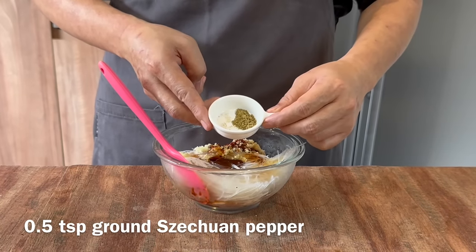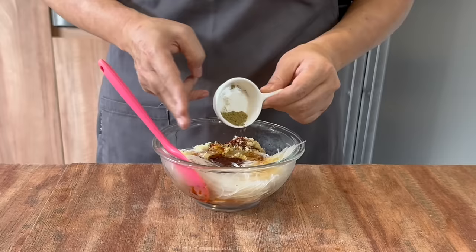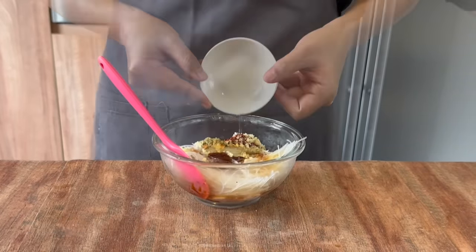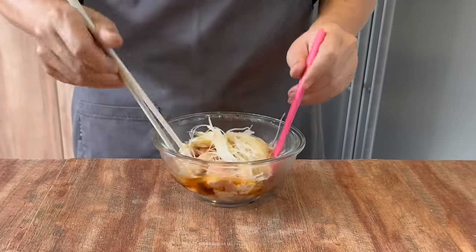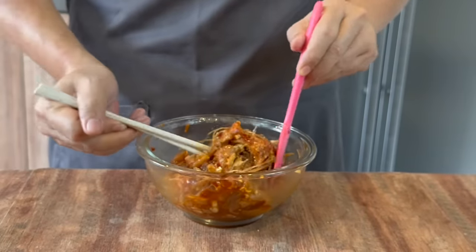I'm adding in half a teaspoon of powdered Sichuan pepper. This gives you the numbness that we all crave for. Add in 3 tablespoons of water. Now we will mix this up first. This is going to be very delicious and it's super easy to cook. The important thing is to mix them up well — we want the noodles and the chicken to have that beautiful flavour.